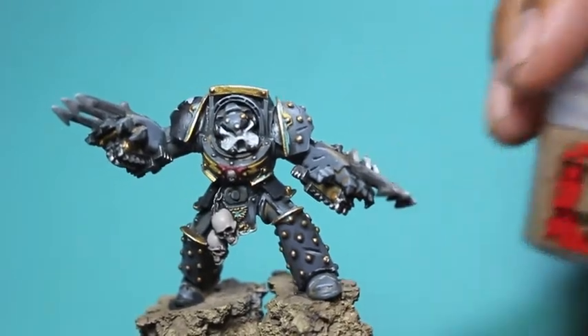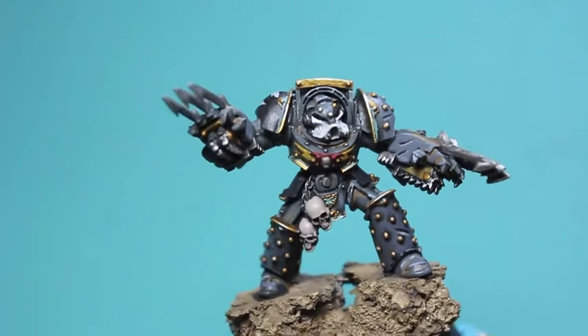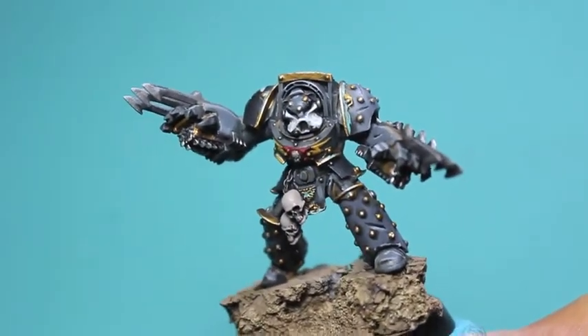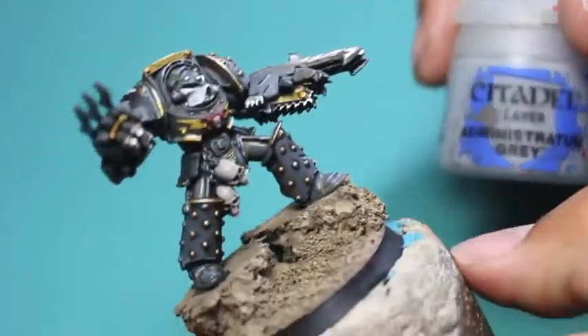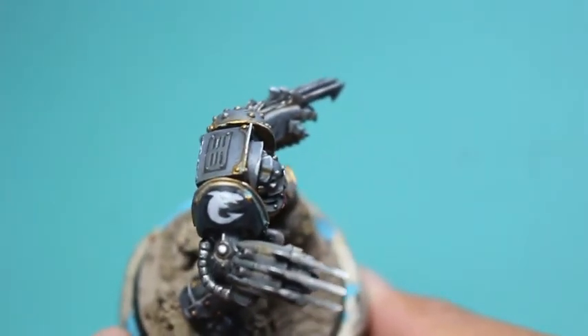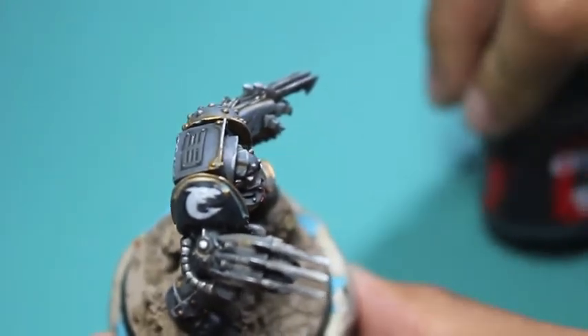Steel Legion Drab, first of all. One of the weathering bits I forgot to do was all of the accumulations of dirt and grime. For Carcharodons who don't have dedicated tech marines and helpers and human wards, they really need to take care of their equipment themselves. A lot of it is old and worn, so that's what that dirt and grime is going to be for.